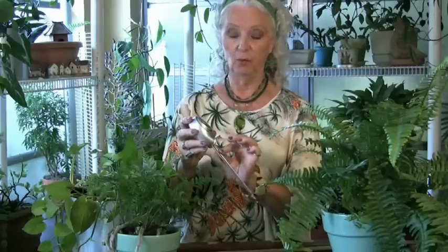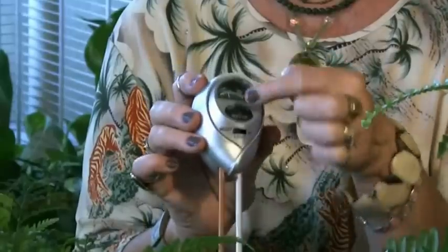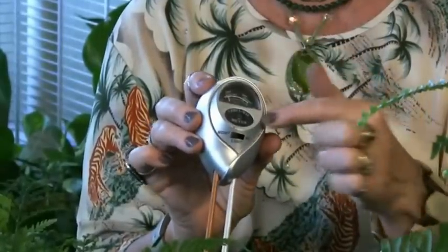Here's another thing you can use — this is a moisture meter. You can buy a moisture meter in any store. Sometimes they have one rod sticking down, sometimes two, because this one also tests for pH as well as moisture. It has a little dial at the top with a needle that moves back and forth, and it works on electrical conductivity.